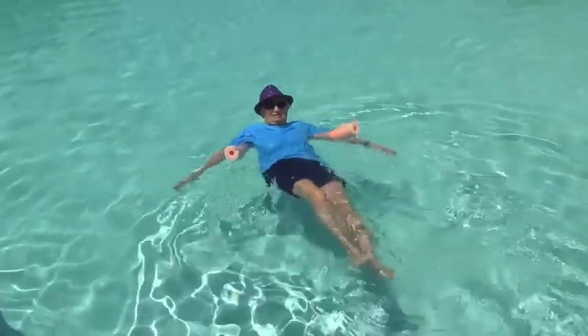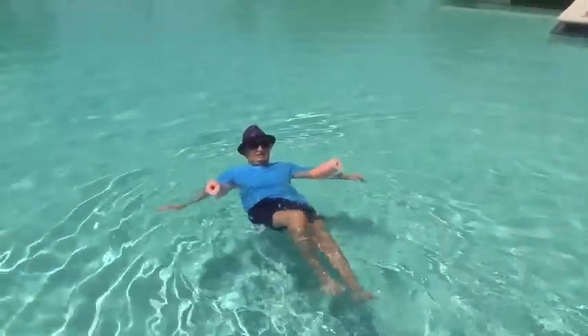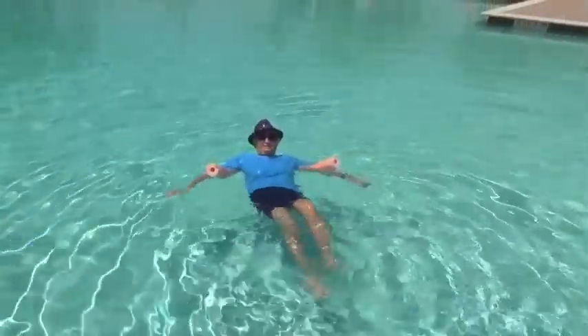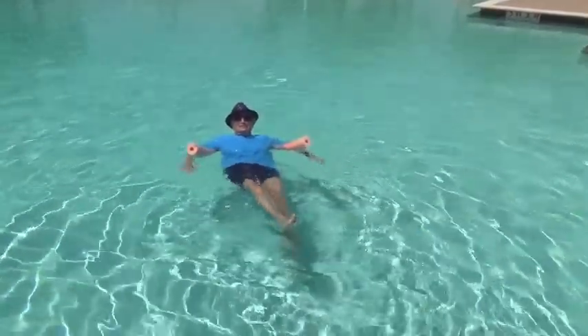We've got the noodle under our arms around our back and she's swimming on her back, kicking those legs, moving, keeping that whole body moving. A great way to get some exercise.